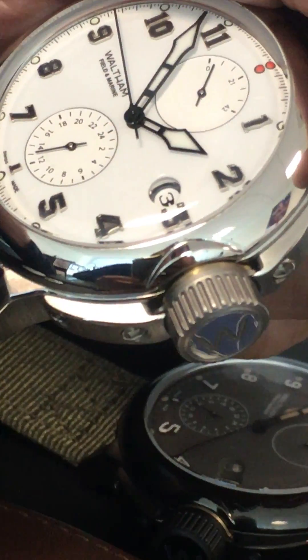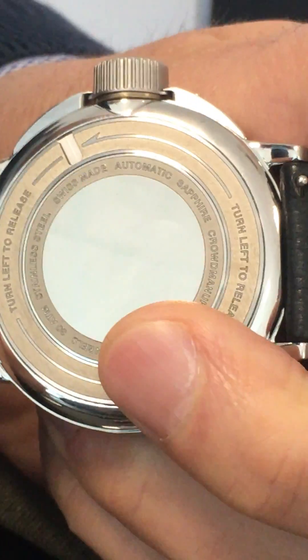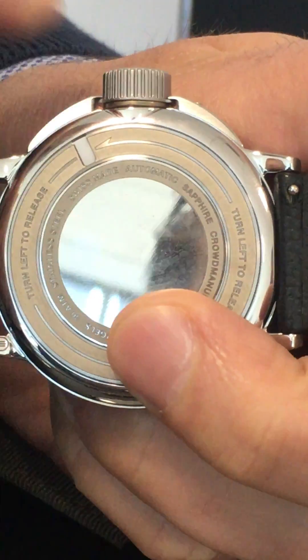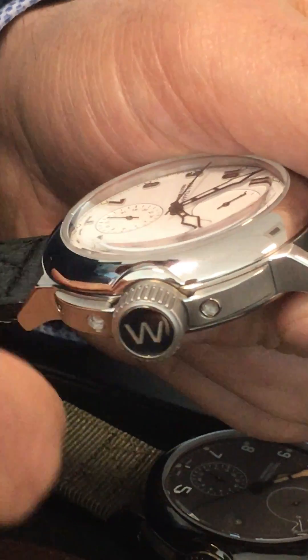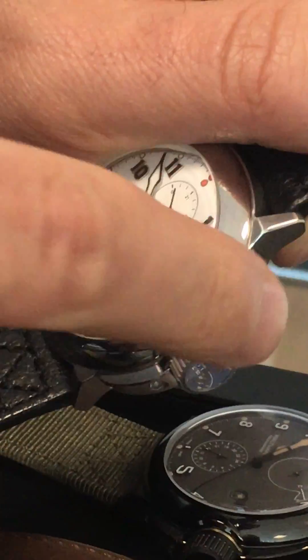This is the Bionet system of the new Waltham Field and Marine. This is how the crown is locked underneath the two sides of the case. Normally the crown cannot be pulled out because it's locked by the two teeth.